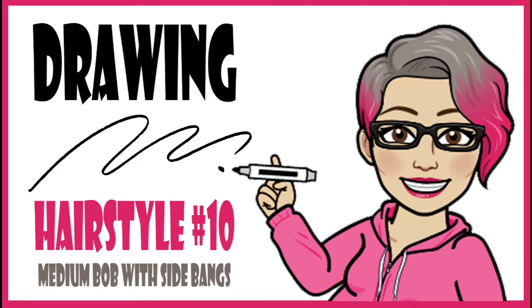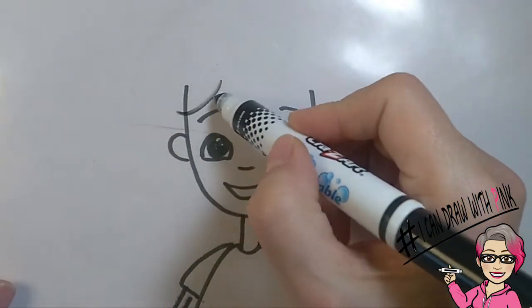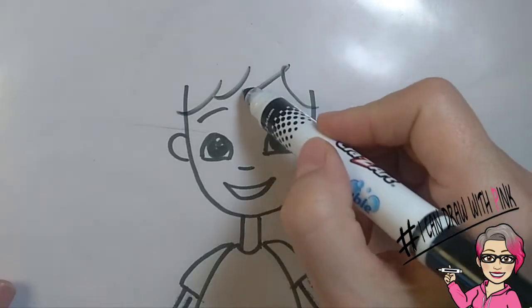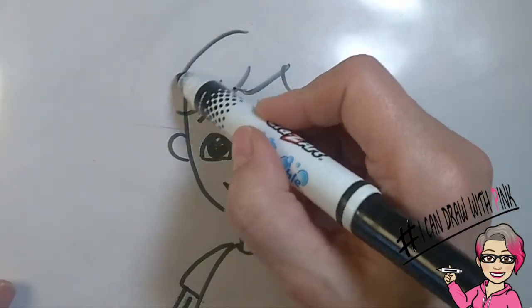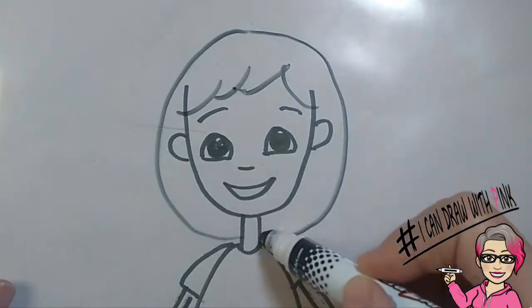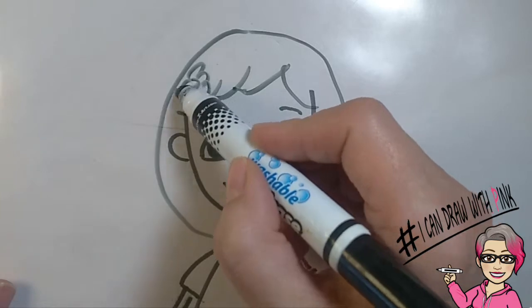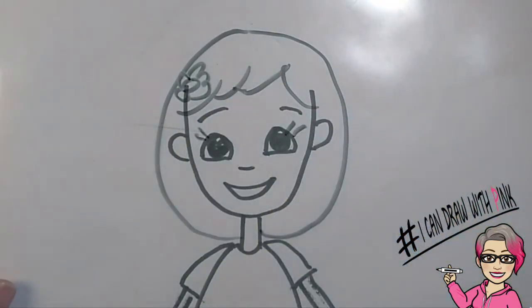Drawing hairstyle number ten: a medium bob with side bangs. Draw a curved line from one side of the forehead and continue it across the forehead, and then when you come to about two thirds of the way, draw a curved line in the opposite direction. From the top of the head, draw a curved line all the way down to the bottom of the neck — do the same thing on the other side. Don't forget that little accessory! This time I put a flower! And don't forget your eyelashes! Pretty little girl!